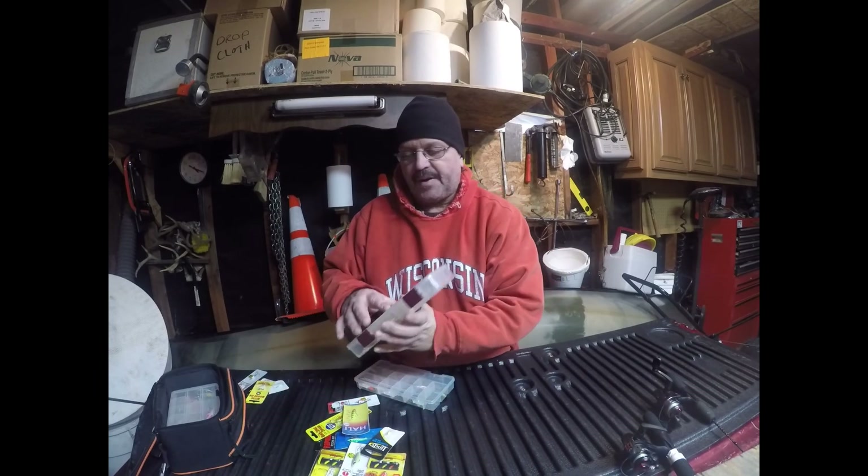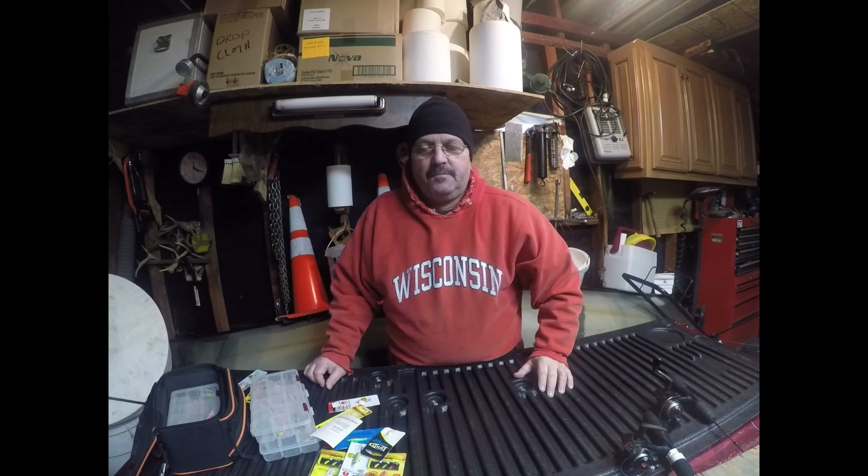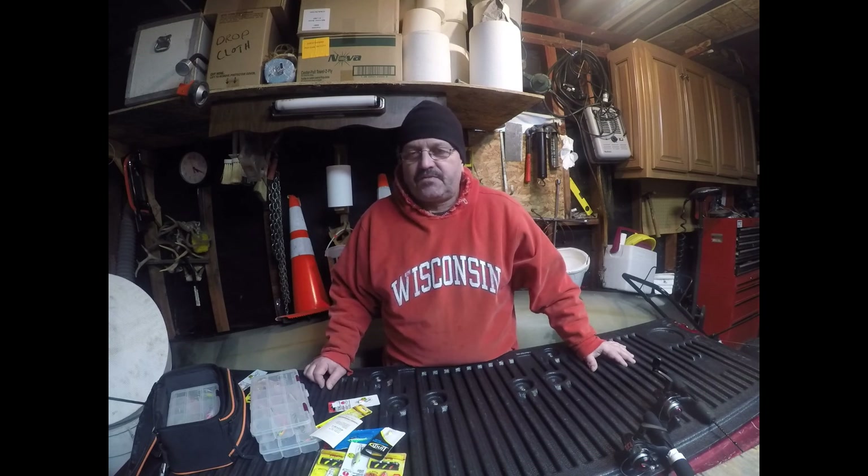I've got a box full of haley jigs — they're my favorites. I can't say anything bad about haley jigs, I love them. Like I said, it's cold out today so I'm going to do some work in the shop. Remember to subscribe, leave a comment, tell me what you like or don't like, and give me a thumbs up. I'm hoping to get out tomorrow — it's supposed to be about 30 degrees, so I'll try to get out to the Fox River or Green Bay. Until then, stay warm, tight lines, and later!